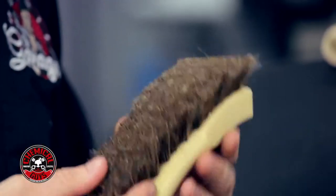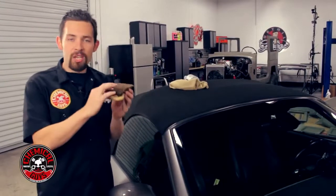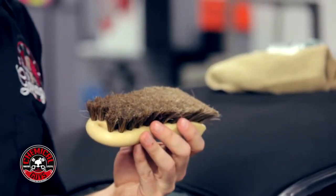Our high-quality convertible top cleaning brush is made out of 100% all-natural horse hair. It's a short nap so it can scrub any type of convertible top, all the way from cloth, fabric, and canvas.